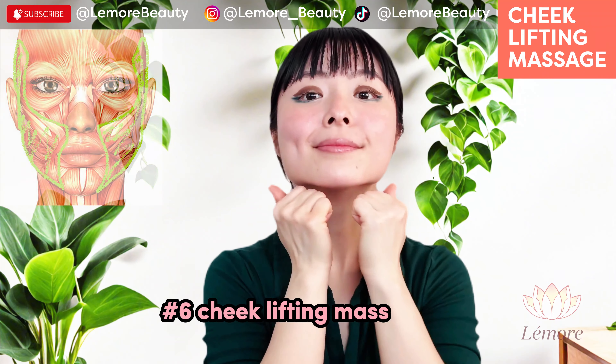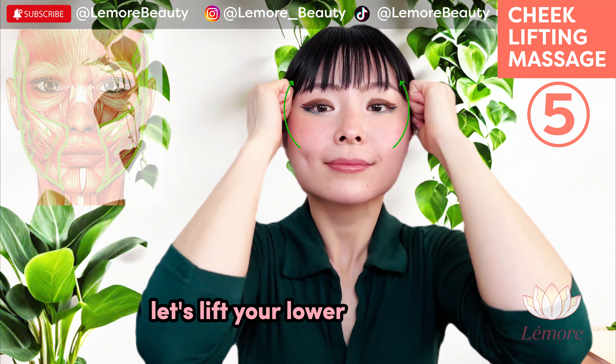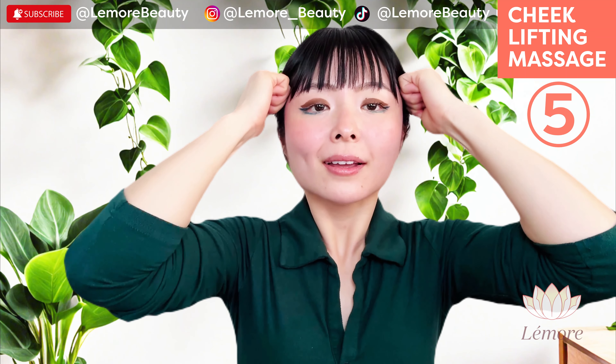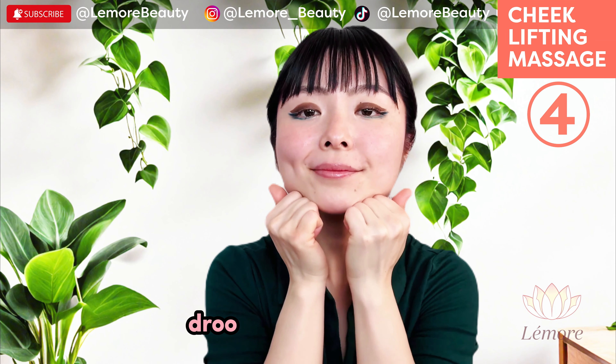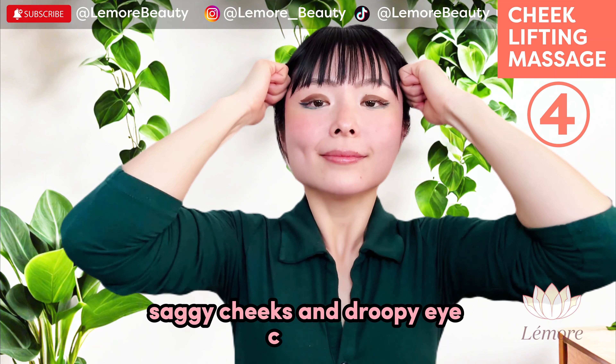Cheek lifting massage, five times. Let's lift your lower and upper cheeks. This massage is great for saggy jowls, droopy mouth corners, saggy cheeks, and droopy eye corners.